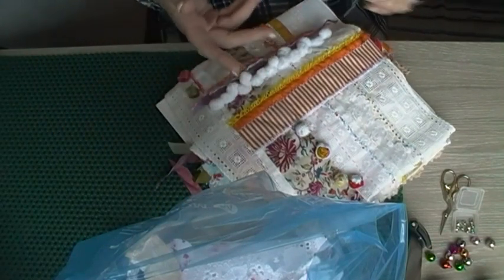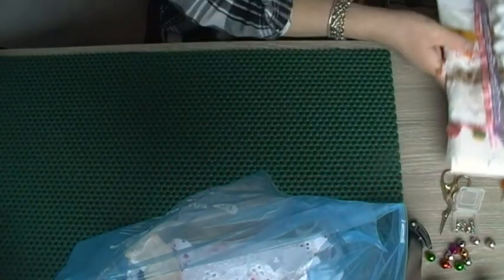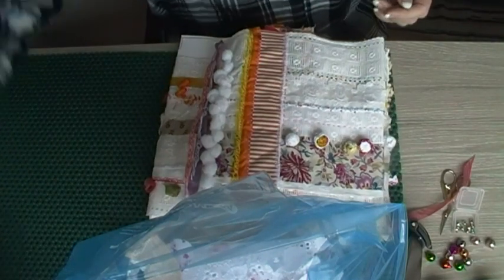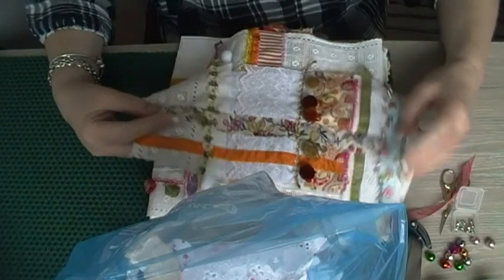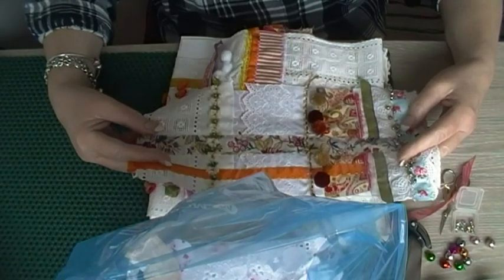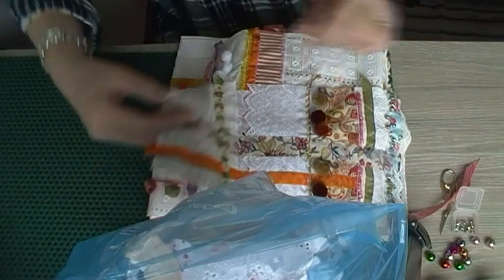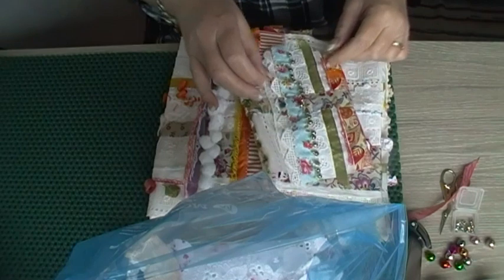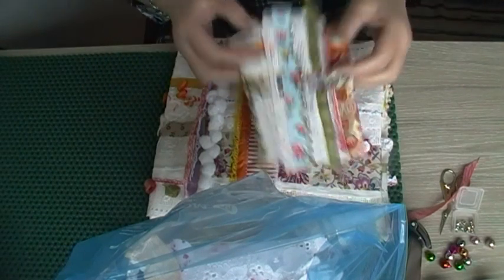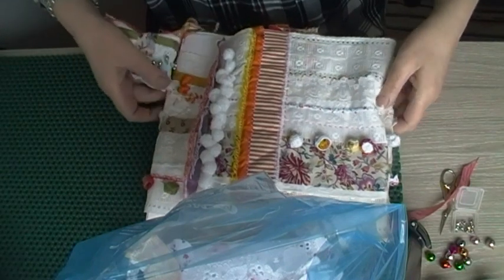Every time I work on something, I get more ideas for new things. So I put a small one together yesterday, thinking to make a smaller artist's book — four inches square, the paper pages — and this will be the wrap. But I put these on it and I don't like them, so I'm going to take them off.